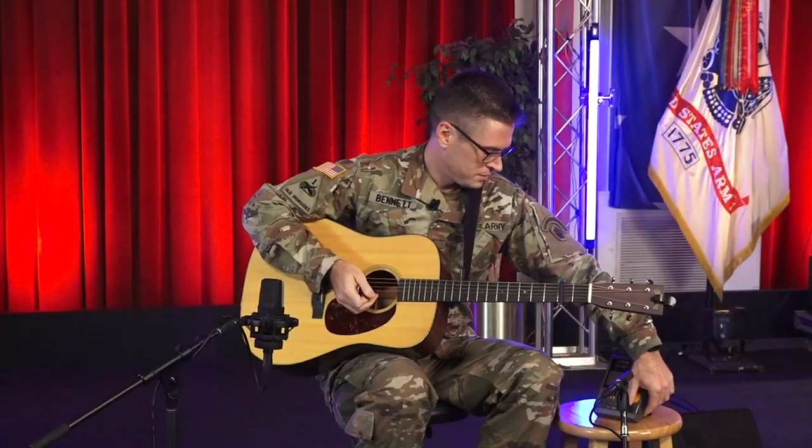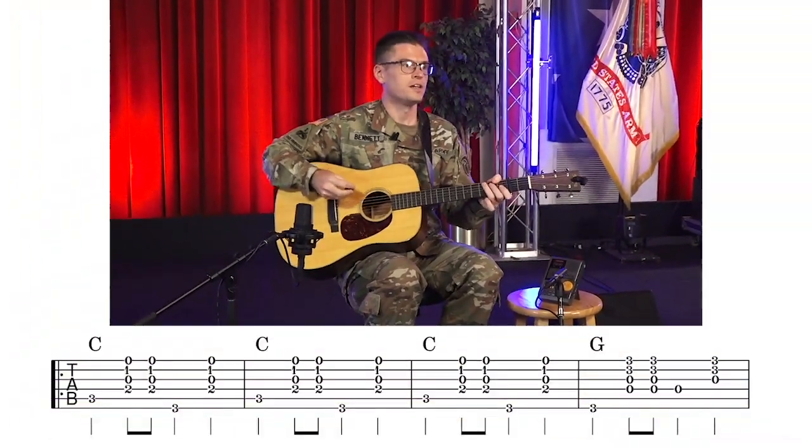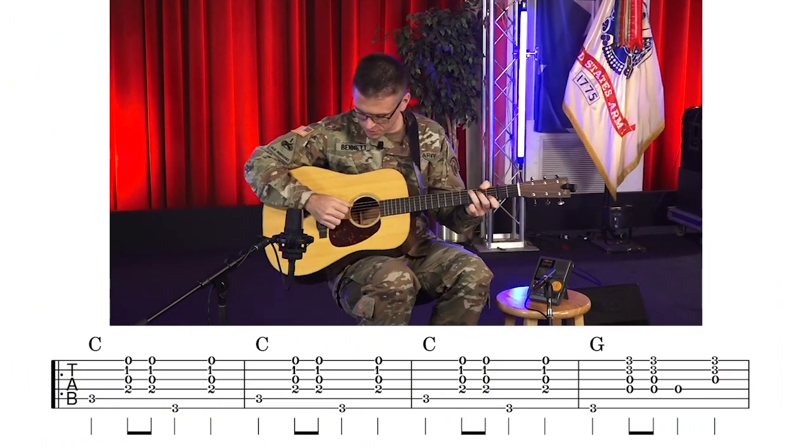Let's play the rhythm behind the melody, focusing on letting the bass or bottom string ring out to give a solid direction of where the harmony of the tune is going.